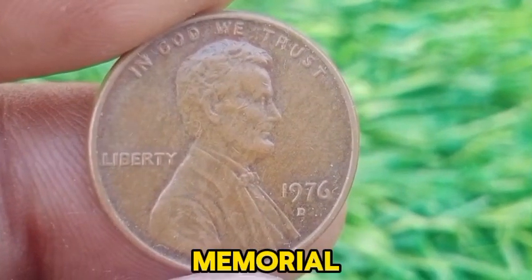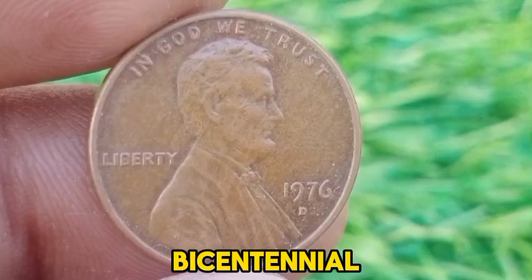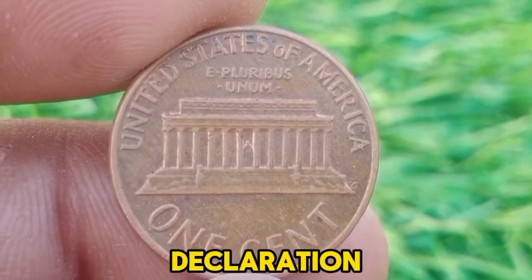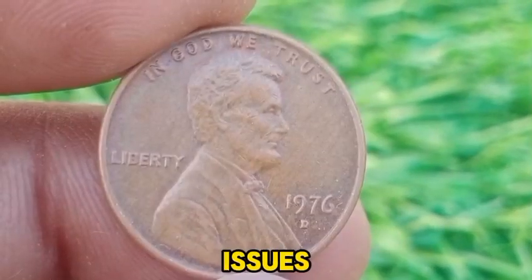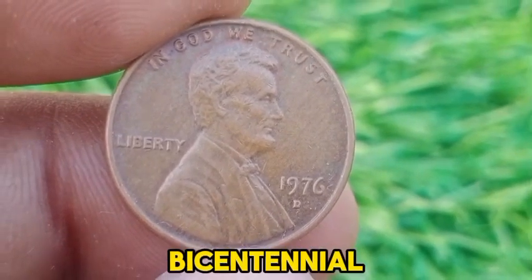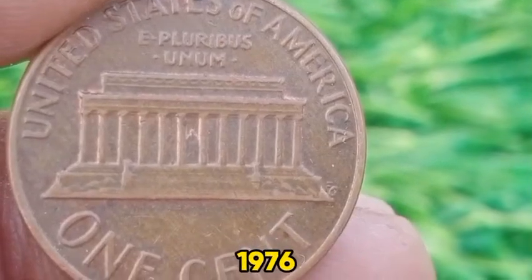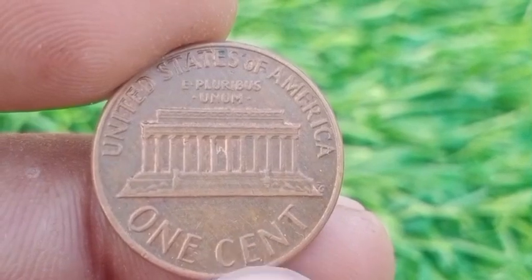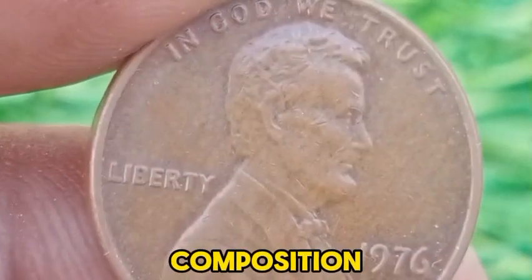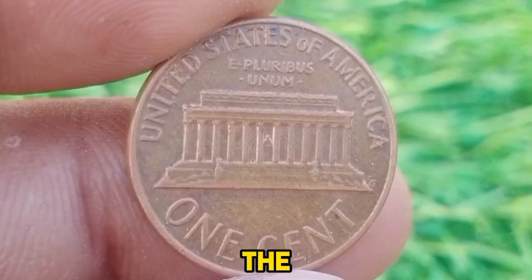The 1976 D Lincoln Memorial Cent is a notable coin in U.S. numismatic history, reflecting both its place in the American economy and its role in commemorating the nation's bicentennial. In 1976, the United States celebrated its bicentennial, marking 200 years since the Declaration of Independence. Various commemorative issues were released, though the 1976 D Lincoln Cent was not directly part of the Bicentennial Commemorative Program but was struck in the same year. The D mint mark indicates it was produced at the Denver Mint. The coin continues to feature Abraham Lincoln on the obverse and the Lincoln Memorial on the reverse, struck in a composition of 95% copper and 5% zinc. The Lincoln Memorial design was created by Frank Gasparro, and its depiction of Lincoln's statue inside the memorial has become iconic.